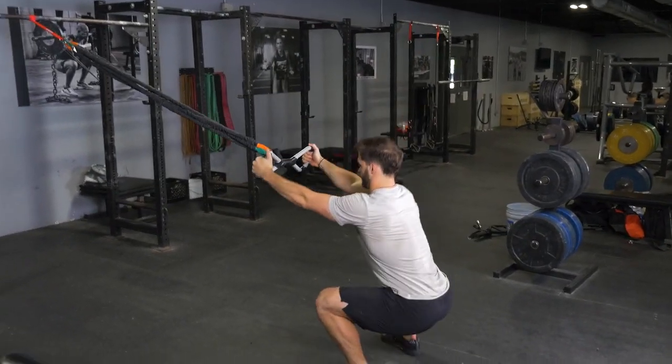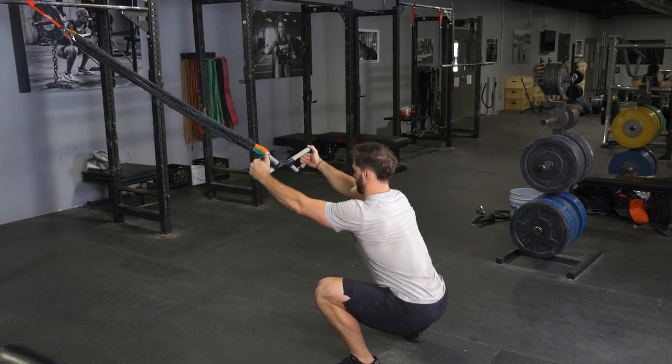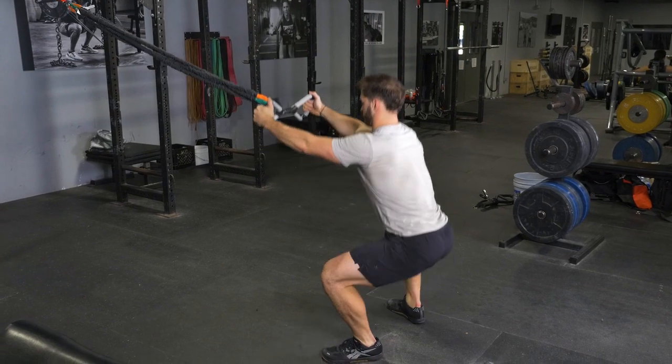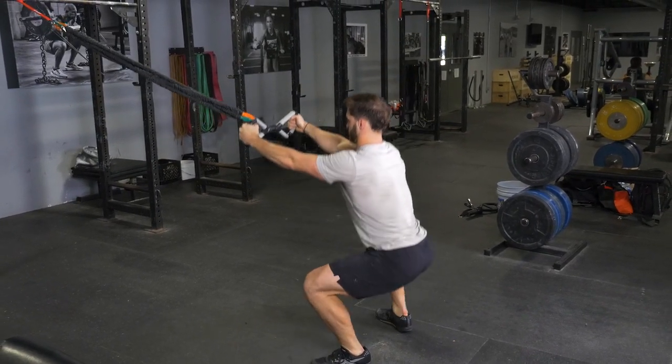Stand back up, then begin the row by squeezing your shoulder blades back and together, pulling your elbows back and the max bar to your upper stomach. Extend back out to the starting position and repeat the exercise.